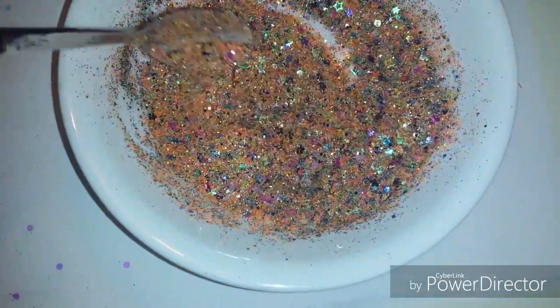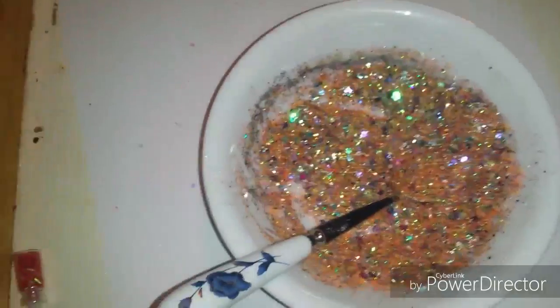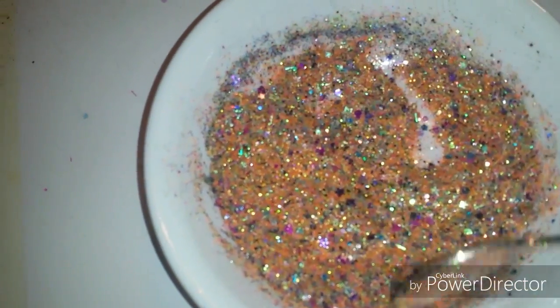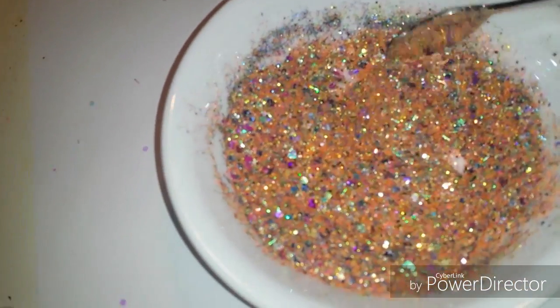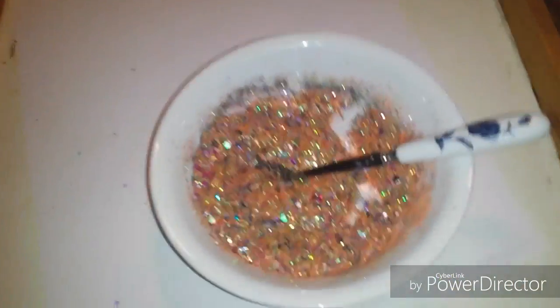I wanted to show you my latest glitter mix. Isaiah just got back from a birthday party — look at that dirty face! Anyway, as you can see, I am calling this one — sorry about all the racket in the background. It's got a little orange and all that. I'm going to show you where I drew my inspiration from.